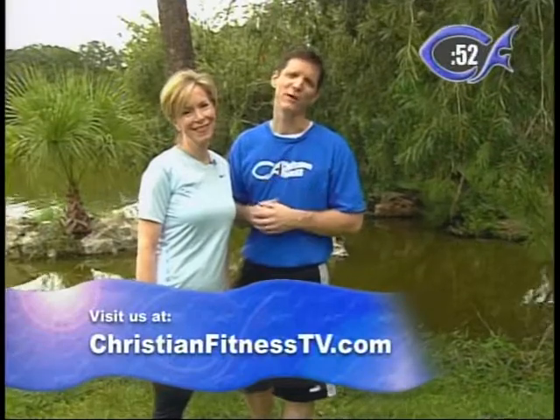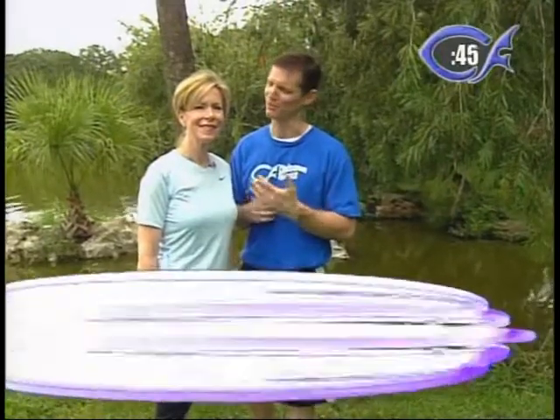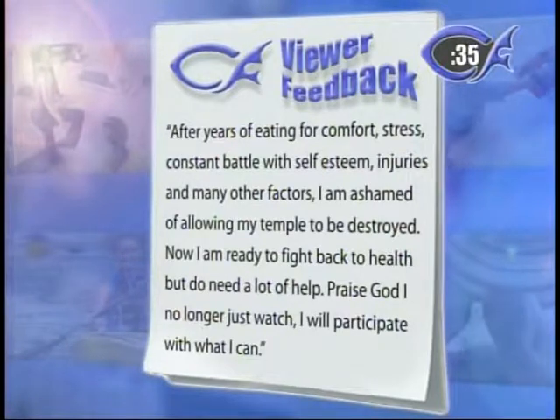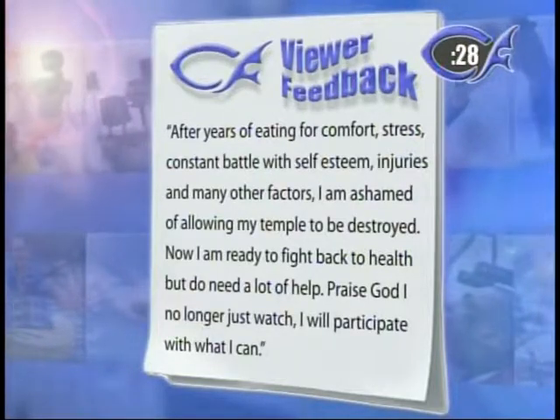This is the segment I've really looked forward to — it's the viewer feedback we talked about in the opening of the show. We encourage you to go to ChristianFitnessTV.com and send us an email. We received this email and it really, really blessed us. Lori shares it: 'After years of eating for comfort, stress, constant battle with self-esteem, injuries, and many other factors, I'm so ashamed of allowing my temple to be destroyed. Now I'm ready to fight back to health, but I do need a lot of help. Praise God — no longer just watch TV, I will participate with what I can.' That hit me so hard. Precious, beloved — we want to encourage you and many others. Keep going. Be of good courage. Know that you can do this along with us.